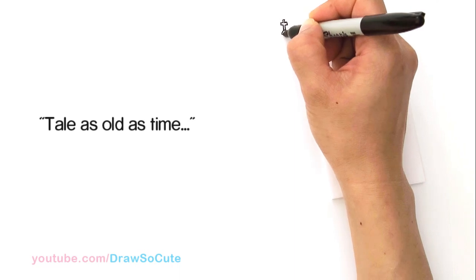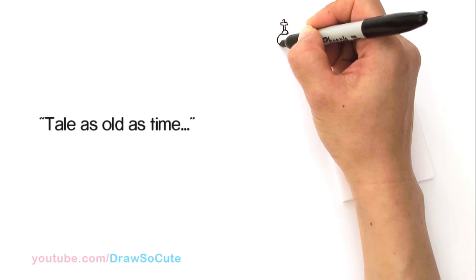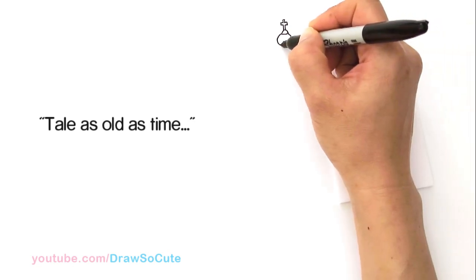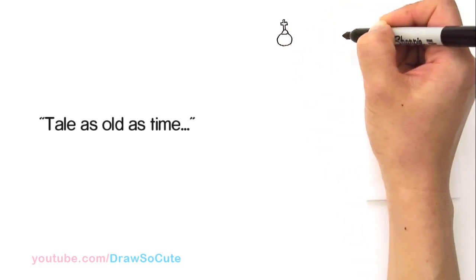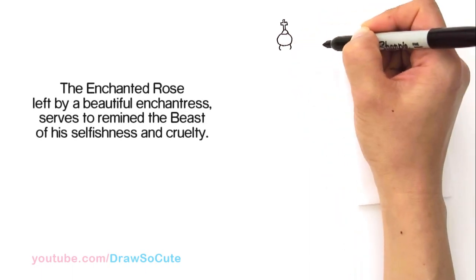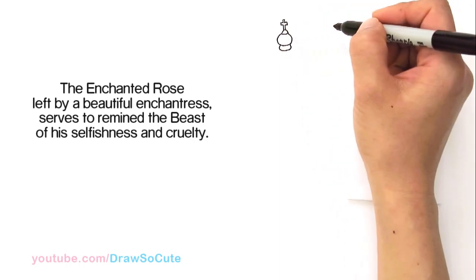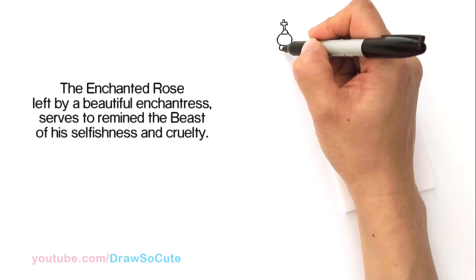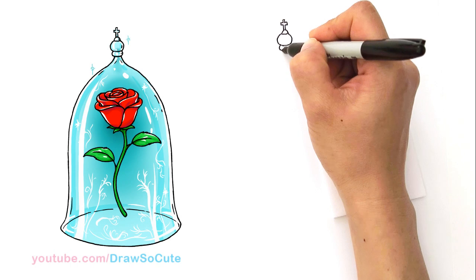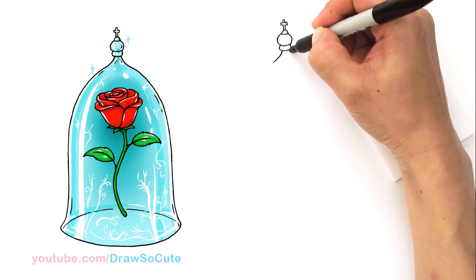And then from there I'm going to start to add some more decorations to this glass. I'm going to come here and just draw a curve, and everything is going to be nice and centered to this cross. Then I'm going to connect it and bring out a bigger curve on both sides and connect it. I'm going to do one more and connect it.